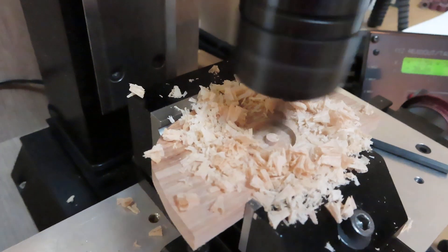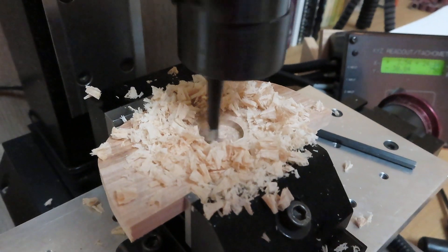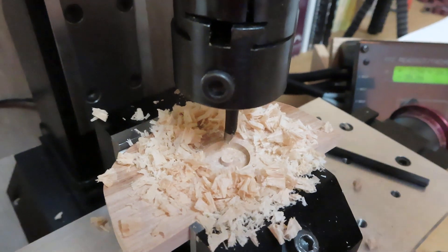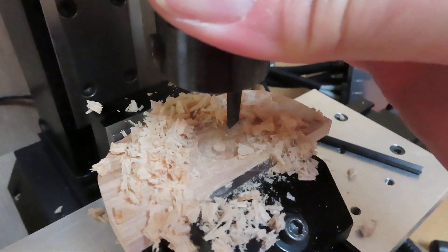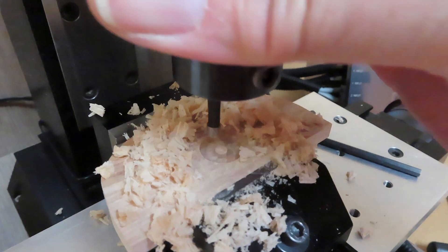We're just going to back out of this, turn it off, and let's see what we have. You can see that the nature of this particular boring head is going to make a kind of a donut shape. That's because this bit is traveling around in a circle as it cuts out.